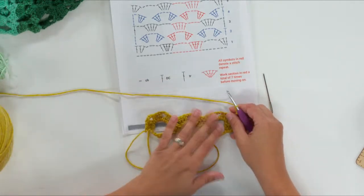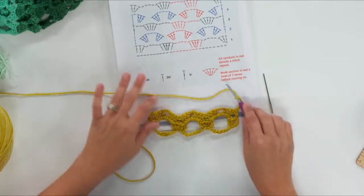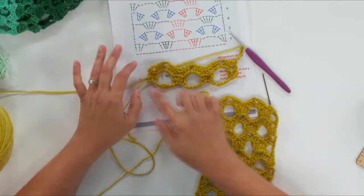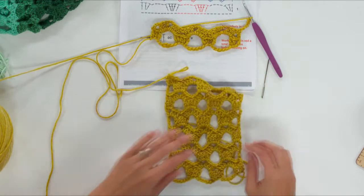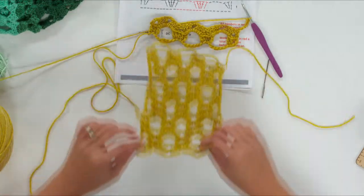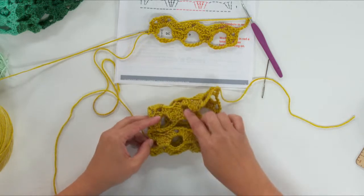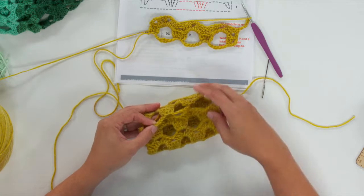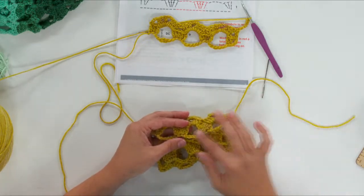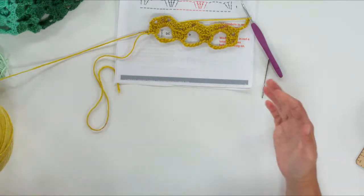After turning, you might notice these chains are looping downward — they're supposed to. When we sew the cowl together, we want them to swoop down and fit into the grooves of the opposite edge, like a little puzzle piece. That way you don't have a straight line across; it makes it look really seamless once you stitch it all up.